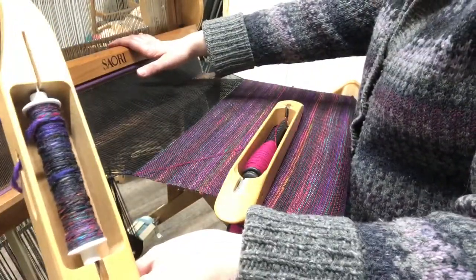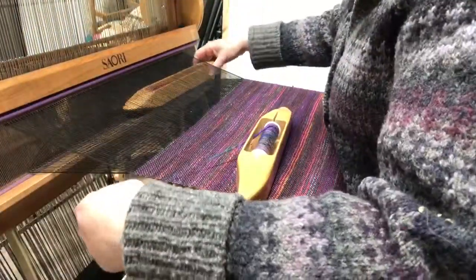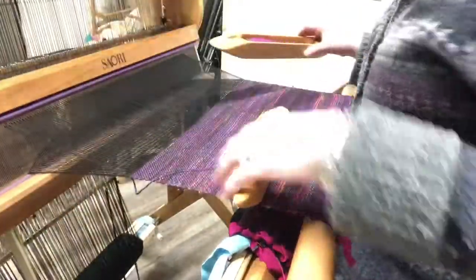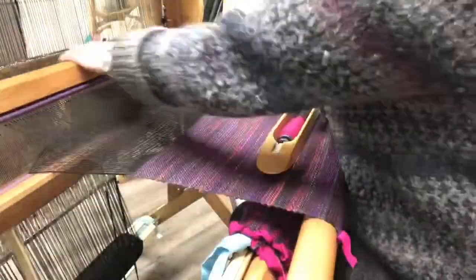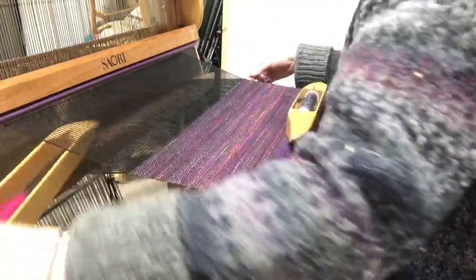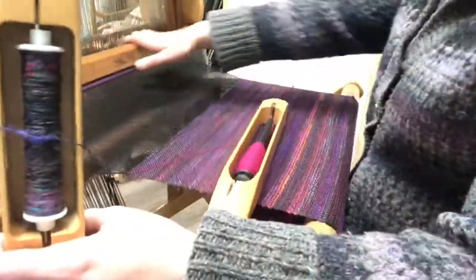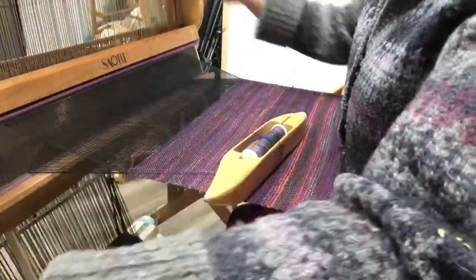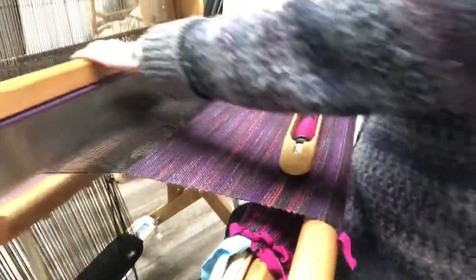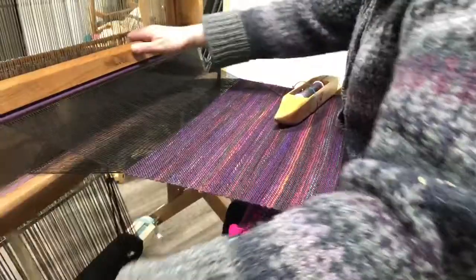On this boat shuttle I have some of my handspun, and that yarn is from Hummingbird Moon, who is an indie dyer — she dyes fiber and yarn. This is a polwarth-silk blend; I bought it as fiber from her and spun it myself. It just has so many different colors in it, it creates this really lovely variegated yarn.